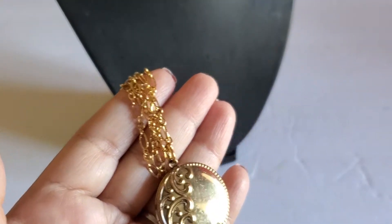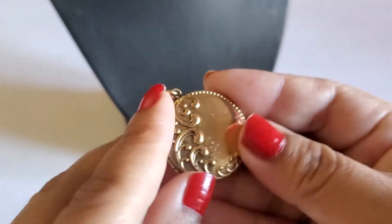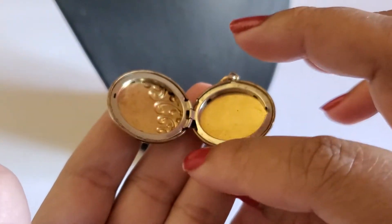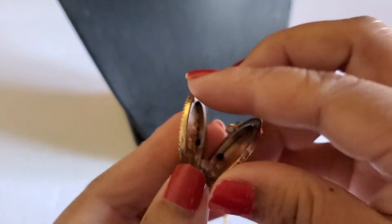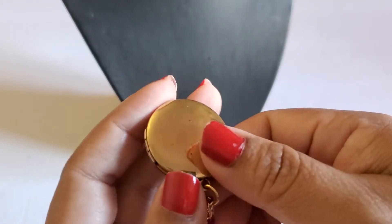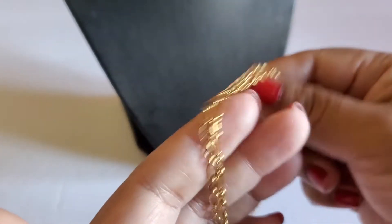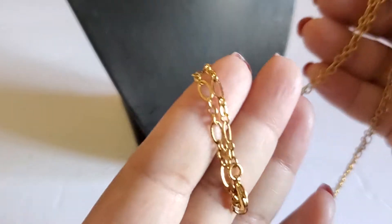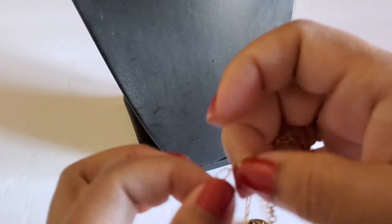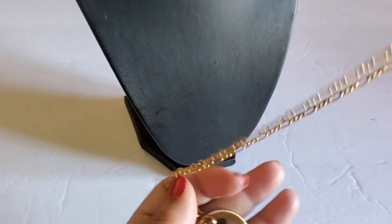And then look at this heart locket — it's gold tone. That's the inside; it has silver on the side and gold tone. It has some scratches in the front and the back. It has the lobster clasp. Overall it's beautiful. This will be three dollars.